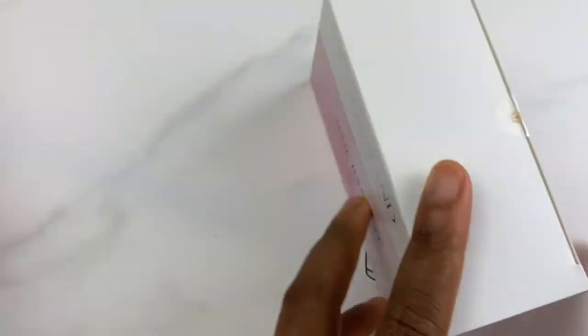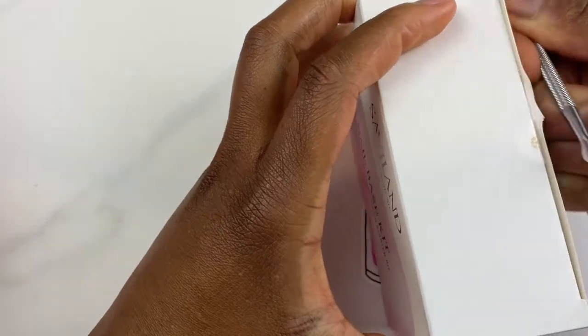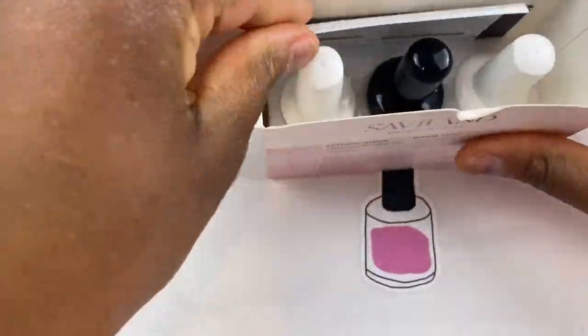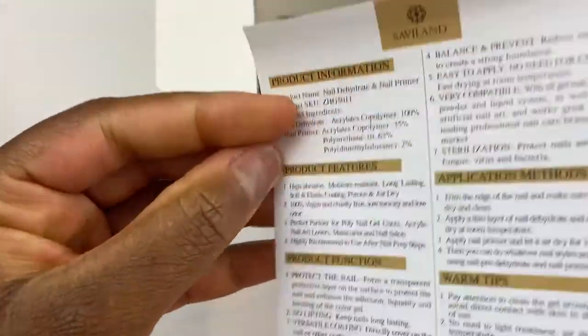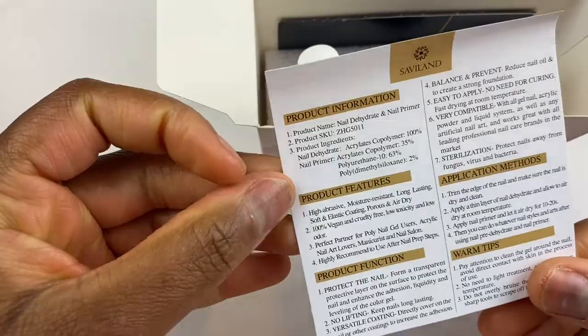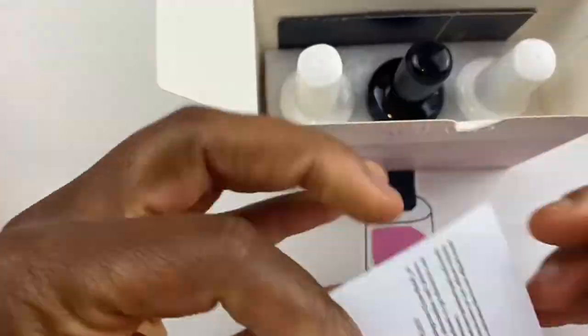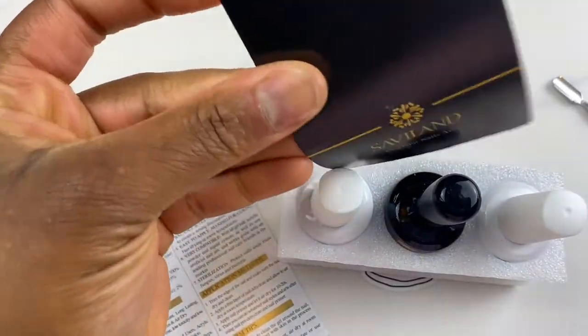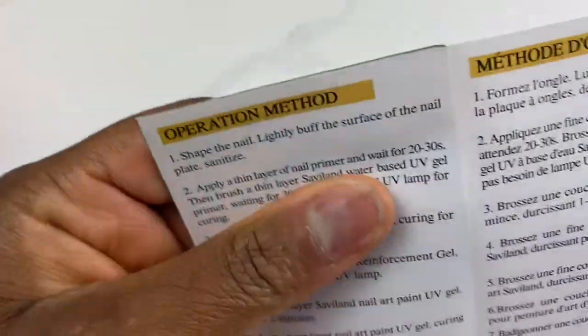So my Amazon order has arrived. All of this is SaviLon products and I'm starting off by opening up this set. Now this set is the base gel, the top coat, and the primer. It comes with a little information or instruction guide that lets you know how to use the product, and then it has these three bottles in them and all of them are the size 15ml.